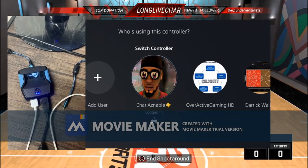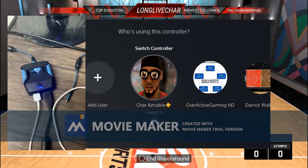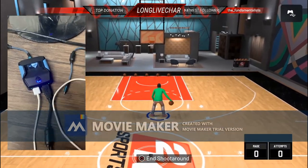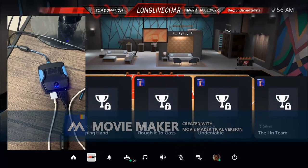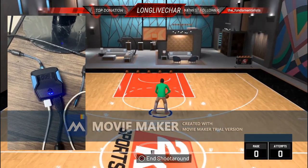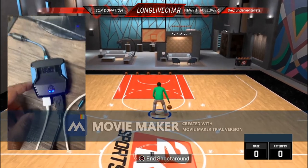Just plug it in. As you can see on screen it says 'switch controller' — push X. There you go. If you look at the top right hand corner you don't see the charging indicator anymore — you see the Zen icon. That's how you know it's working.